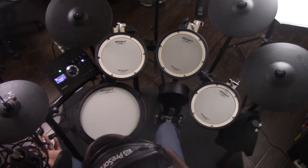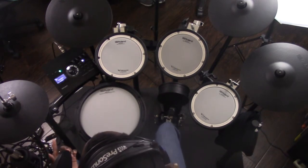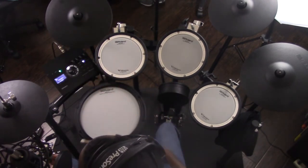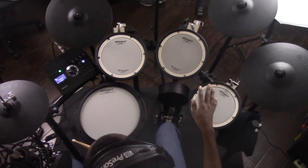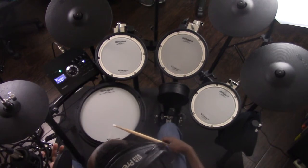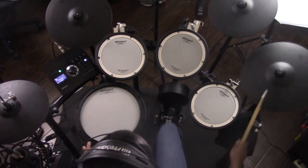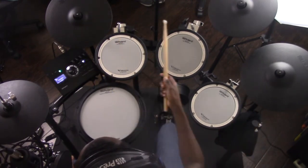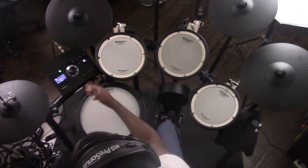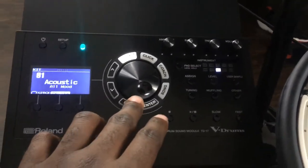The cymbal pads are really nice — they each have an edge, bow, and bell zone. The right cymbal has its own special jack for the bell, which I guess helps with getting a more realistic feel. But I do still get the bell on my other two — I get three different sounds on each. And they have a whole bunch of different sounds here too. In this brain, I have a number of sounds to deal with — a lot of options here.